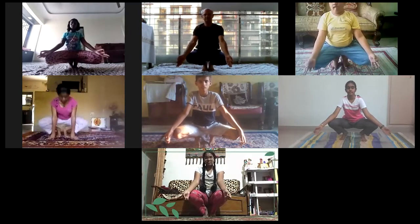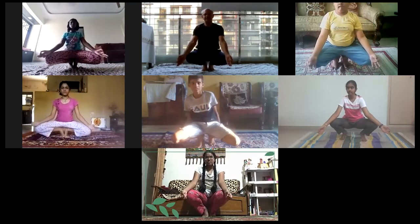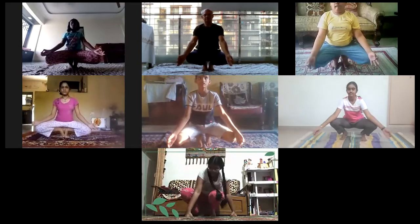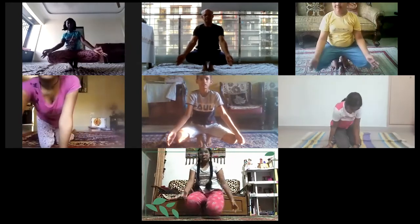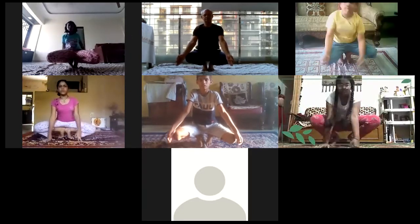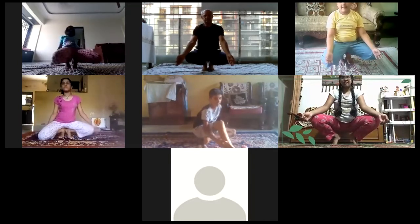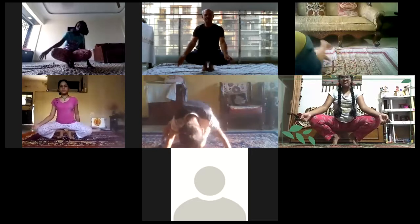Very good body-mind coordination. Let your eyes be open, gaze at a single point, very steady — very good body-mind coordination. Now, one minute is over. Release, release, relax, relax.